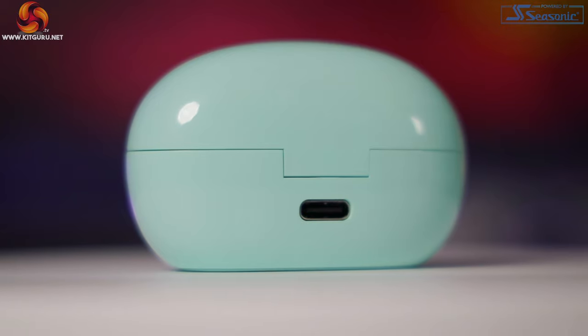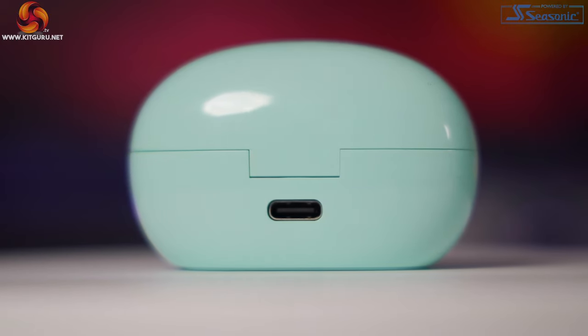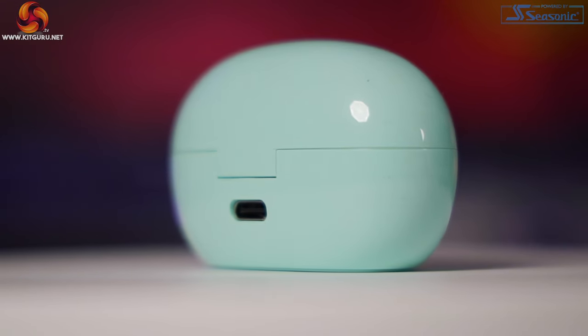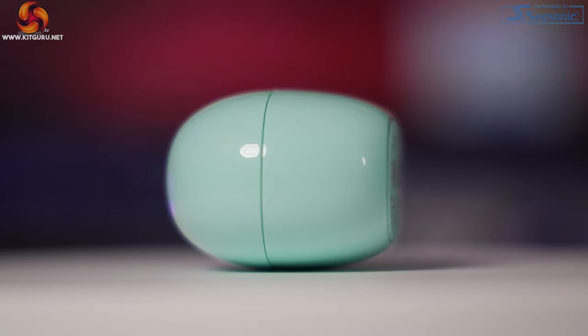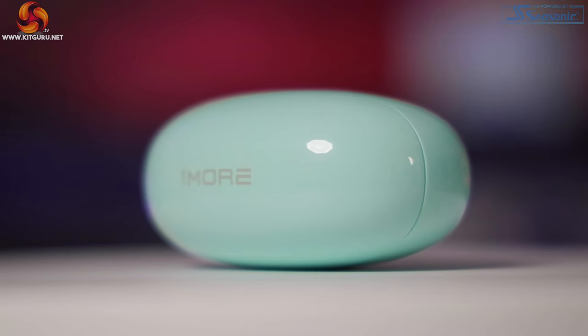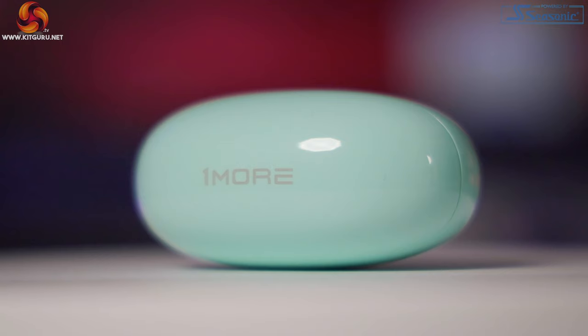Now the sound test. I tested the Color Buds first, as I imagined they wouldn't be quite as high quality as the Dual Drivers. Pairing was easy — pop on Bluetooth, press and hold the pair button inside the case, and away you go. They make a little bing noise when you put them in, which is pretty cool. First impressions were good: great amount of bass, slightly elevated high frequencies as expected at this price range, but even at high volume there's no distortion. The smart playback works really well — the infrared sensor picks up when you remove one or both buds.